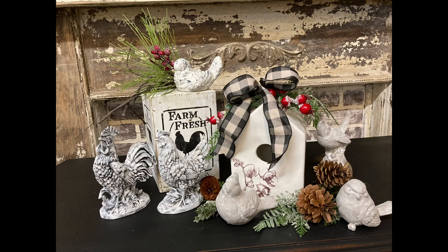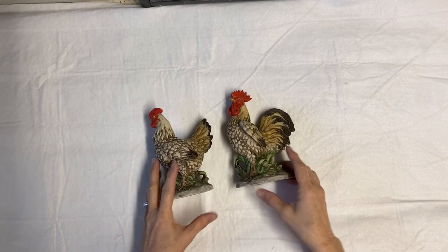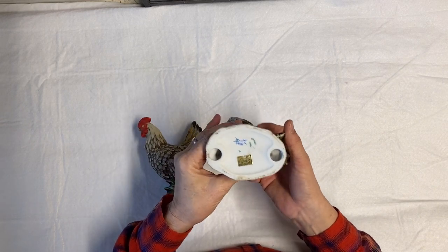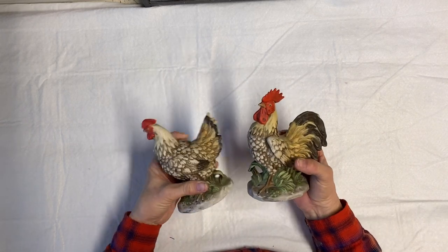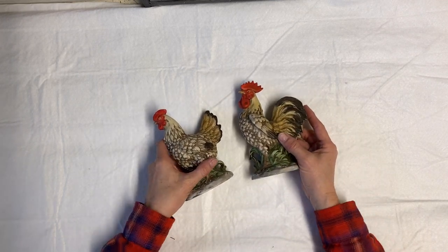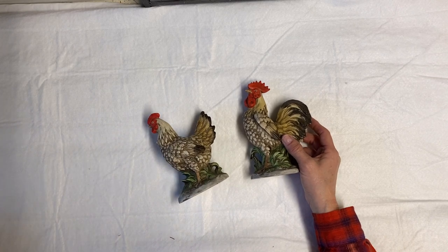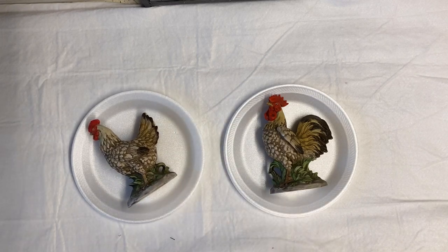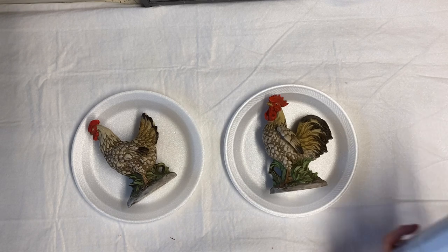Hi guys, it's Lisa back with a thrift flip — I think this is the first one I've done on video. I love to thrift and turn unwanted junk into treasures. I'm going to start with this pair of chickens, and as you can see on the bottom they're numbered, which usually means they're good quality figurines. But nobody wants them the way they are, so I'm going to turn them into something that fits today's farmhouse style decorating.